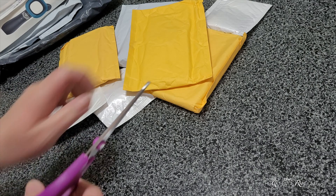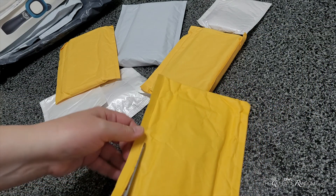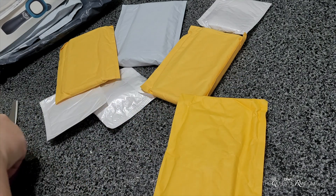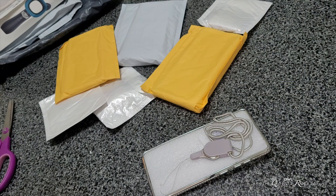All right, so the next package. I ordered quite a few cell phone cases. This is for my new phone — I picked up a new phone so I wasn't really quite sure what kind of case to get, so I ordered a few of them.